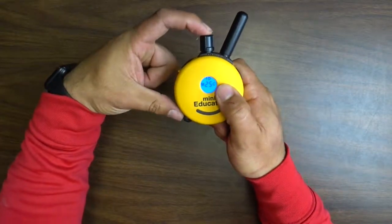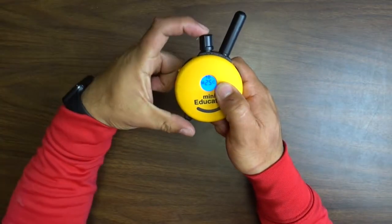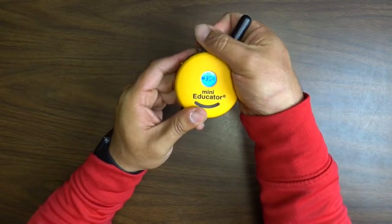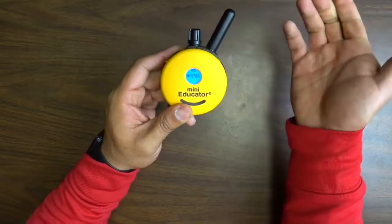So if this ever happens to you, just press and hold the button and push the wheel down and it's going to unlock it for you. And now you're going to be able to turn the wheel up and down.